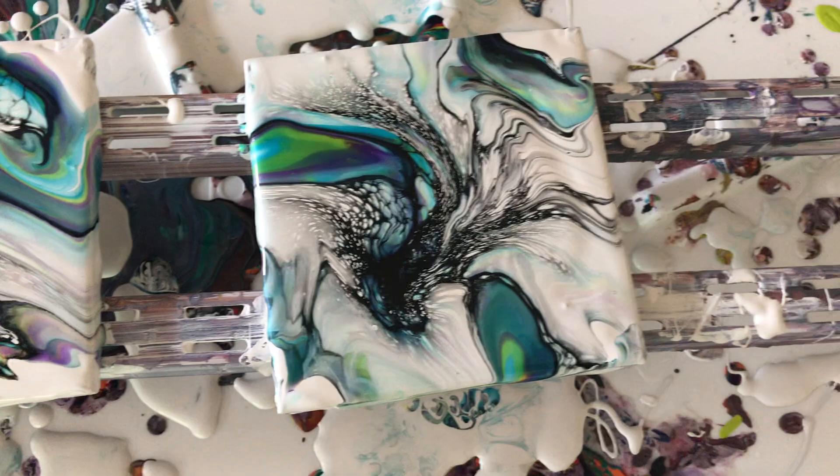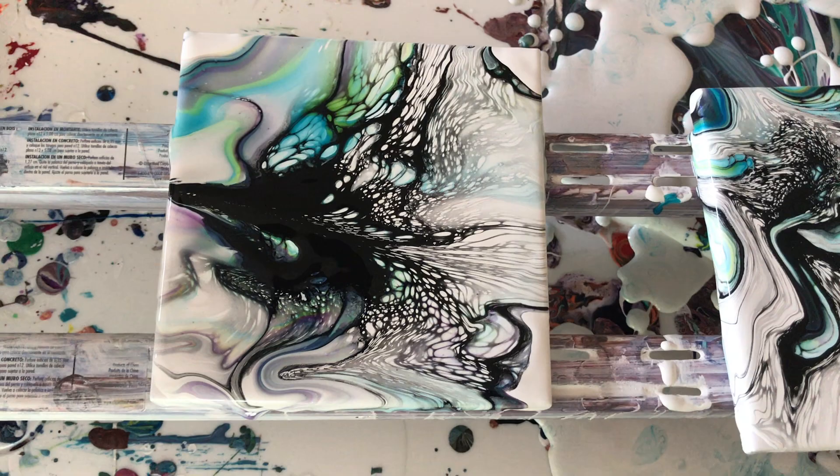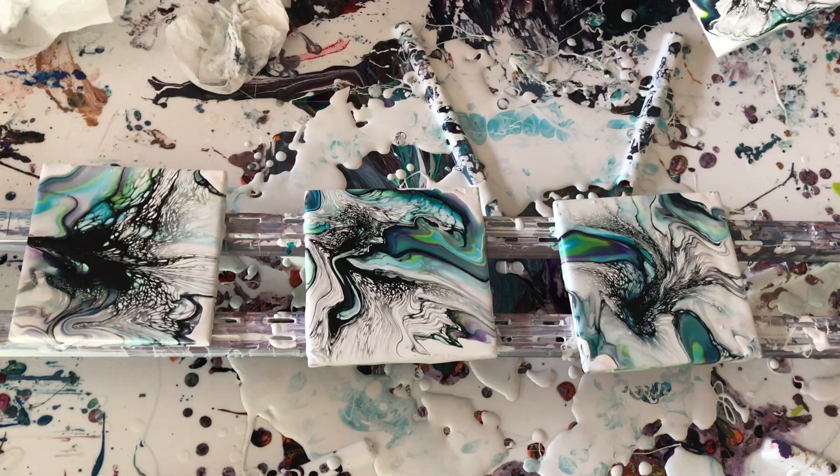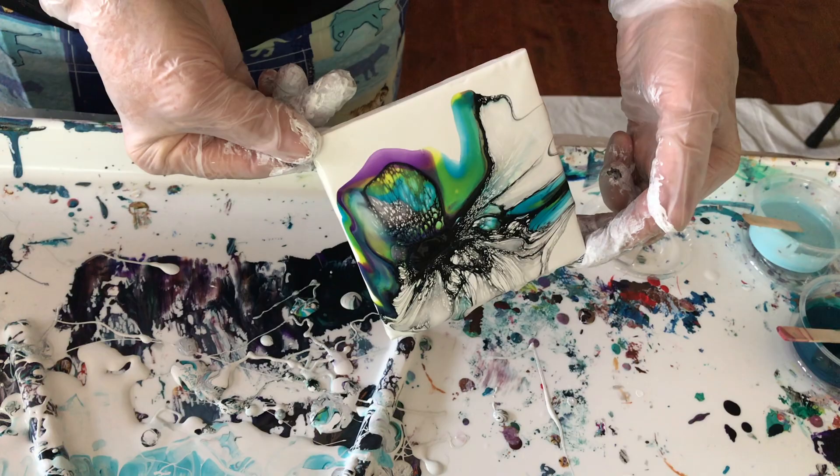This is a before shot, and then these are the after ones — after it was tilted, or stretched, whatever you call it. Tilt-stretched. That one is showing a little more purple.